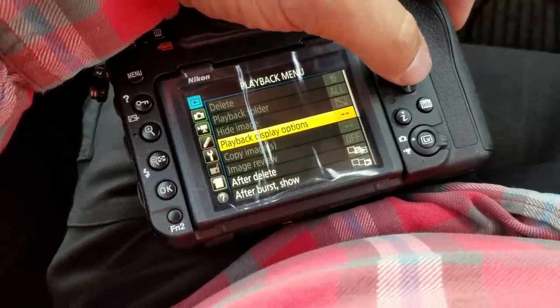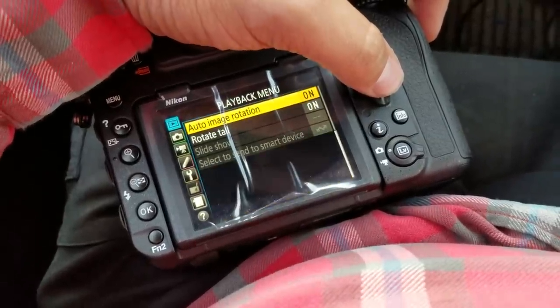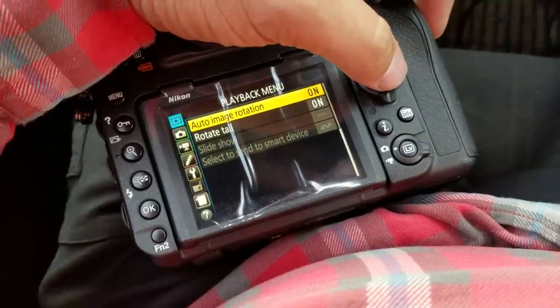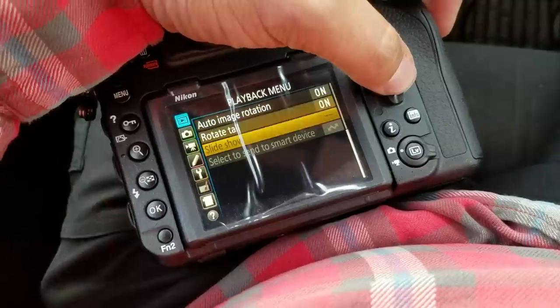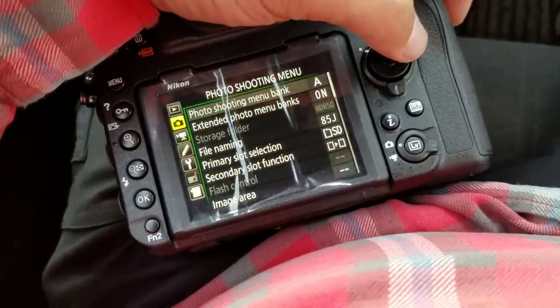After delete, after burst — those on default are just fine. Auto rotation, I like having on — that's the default. And rotate tall is also default. So that was pretty quick.